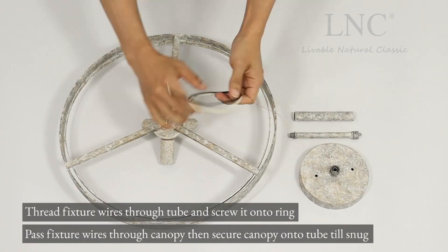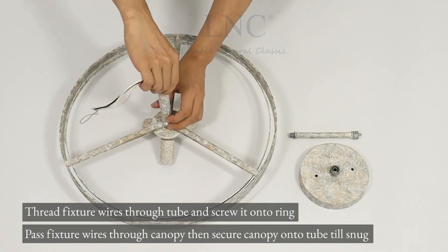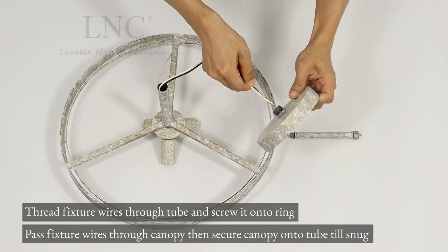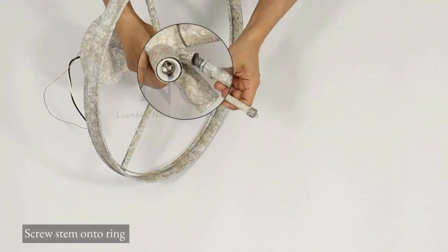Thread fixture wires through the tube and screw it onto the ring. Pass fixture wires through the canopy, then secure the canopy onto the tube until snug. Screw the stem onto the ring.